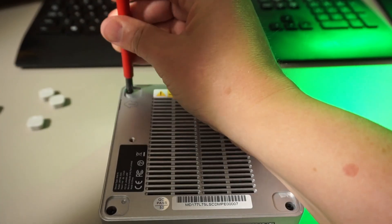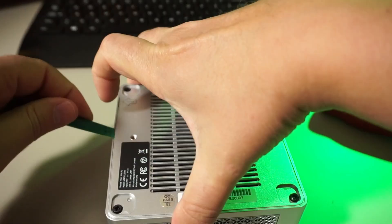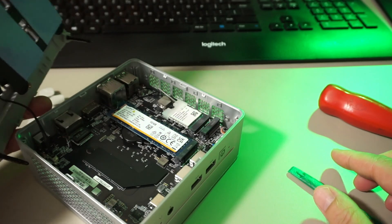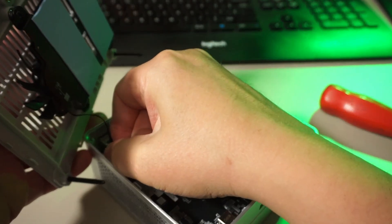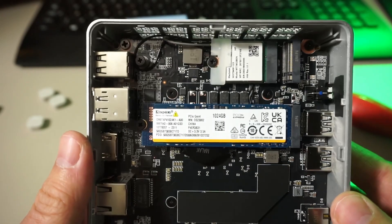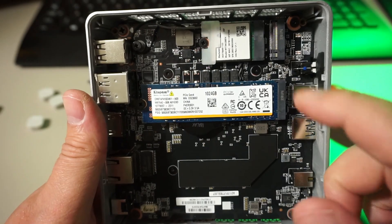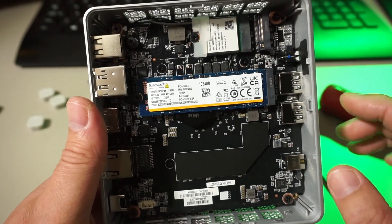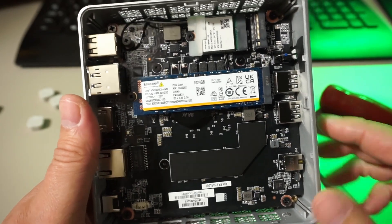They did include two spare screws but I'm not a fan. Loosen the screws and pry it open — those are some very long screws. We've got a Kingston branded NVMe drive which is nice to see, a replaceable WiFi and Bluetooth adapter, and an extra M.2 slot on top of that. Memory doesn't seem to be replaceable.